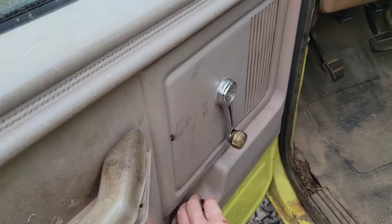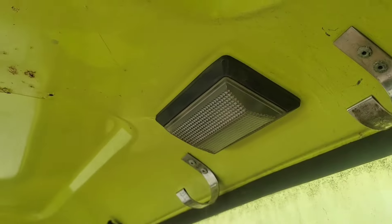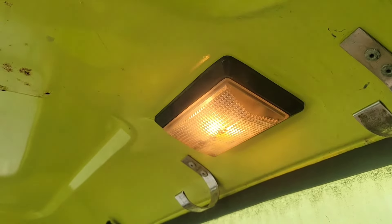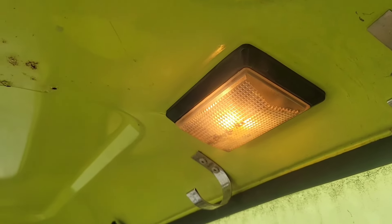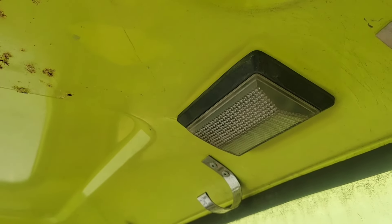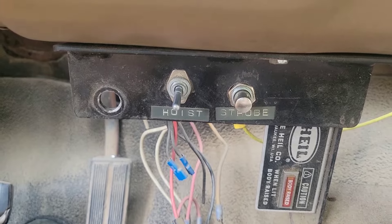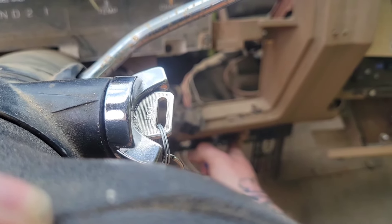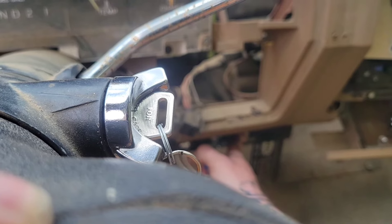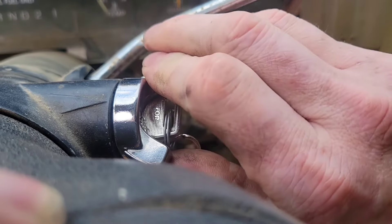The windows roll up and down, door handles work. Check this out — I open the door and that light comes on. That's rare in an old truck. Shut it and it goes off. That's actually pretty cool. Glow plugs are on a button down here. Hold this for about 8 seconds — 1000-1, 1000-2, 1000-3, 1000-4, 1000-5, 1000-6, 1000-7, 1000-8 — and then she should fire right up.